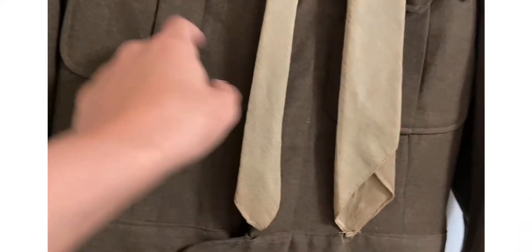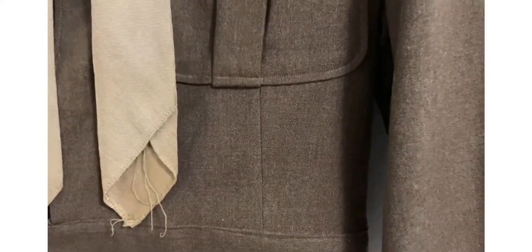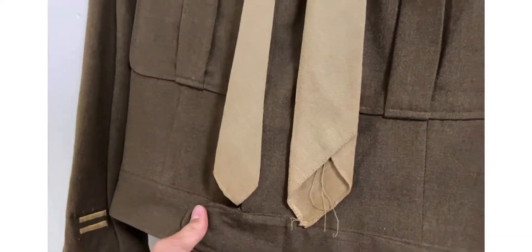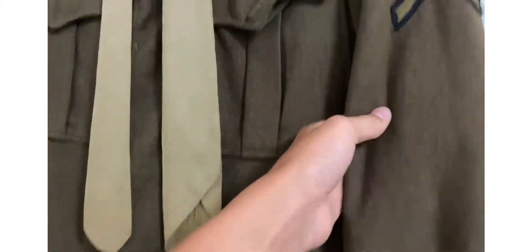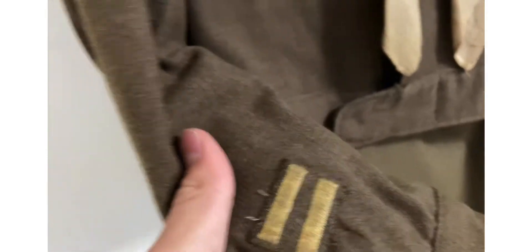Yeah, the tie is very scratchy on your neck. Normally you'd have it under the collar. Right here — Private First Class Ike jacket. I can't put this on. These bars represent how many months overseas — pretty sure each one represents six months, so this would have been a year overseas.